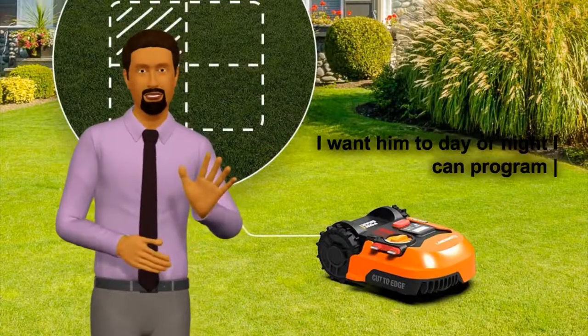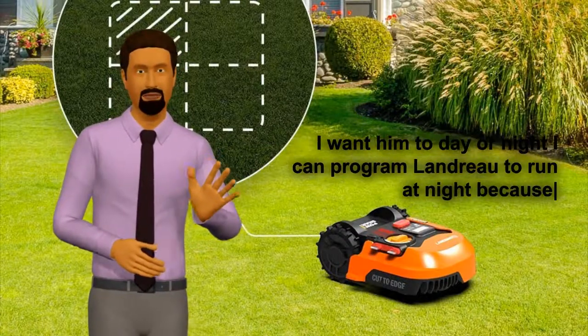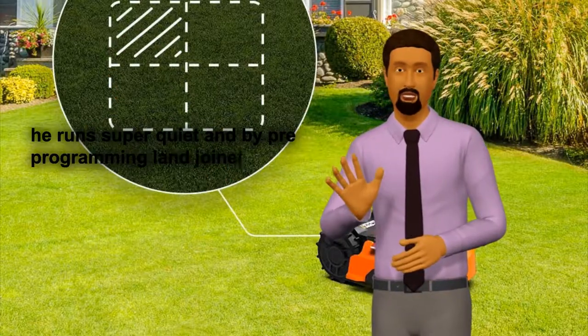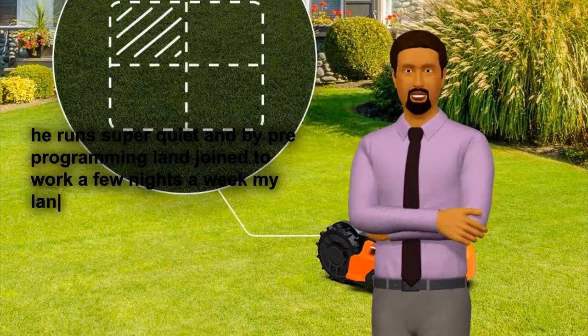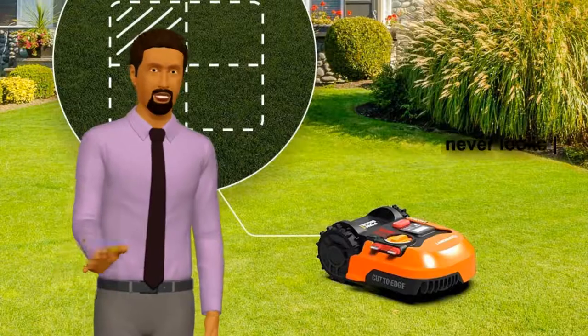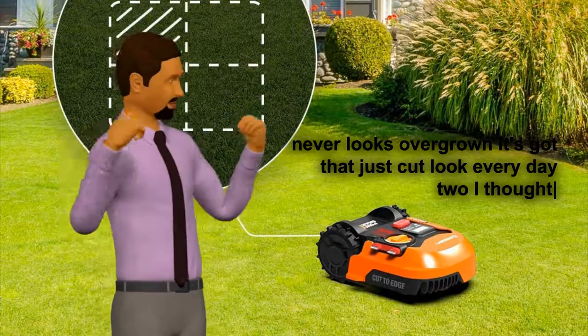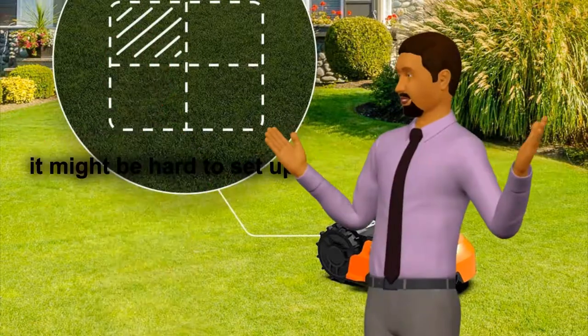1. Landroid works anytime I want him to — day or night. I can program Landroid to run at night because he runs super quiet. And by pre-programming Landroid to work a few nights a week, my lawn never looks overgrown. It's got that just-cut look every day.